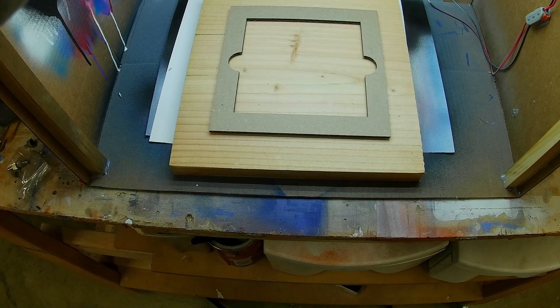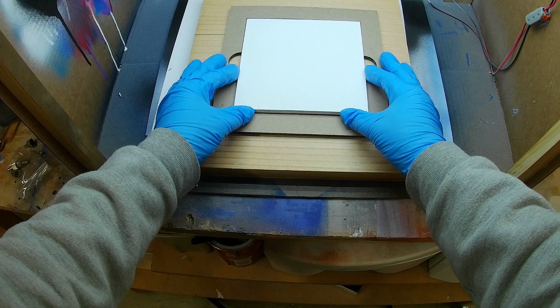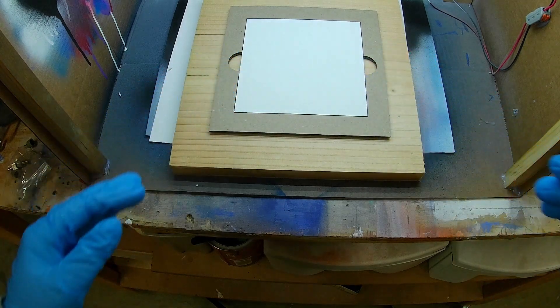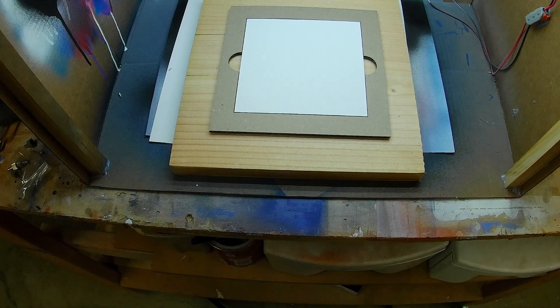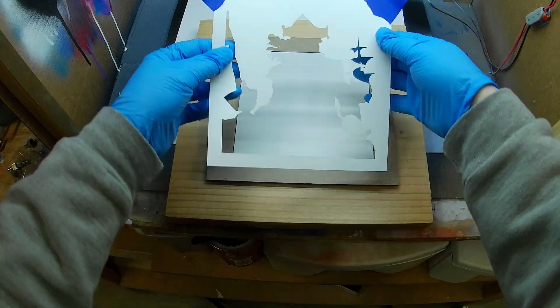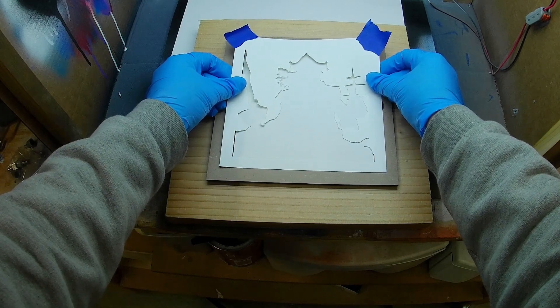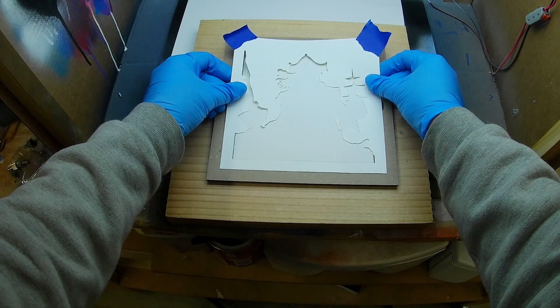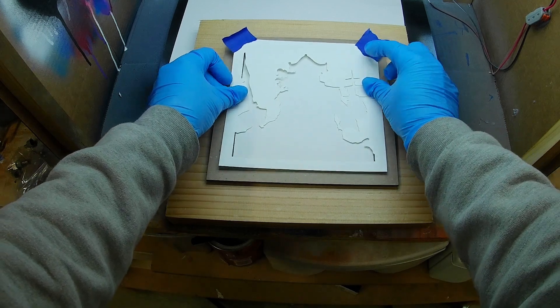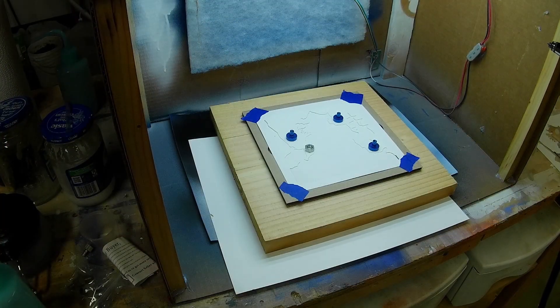Now that I have the white paint applied and dried, I made a little jig to hold my MDF — I cut it out on my laser. Then I'm going to use some masks that I also cut out on the laser to block off areas I don't want to get paint on. I wasn't too particularly accurate about this — I just weighted the mask down with some nuts and bolts and a couple pieces of tape.